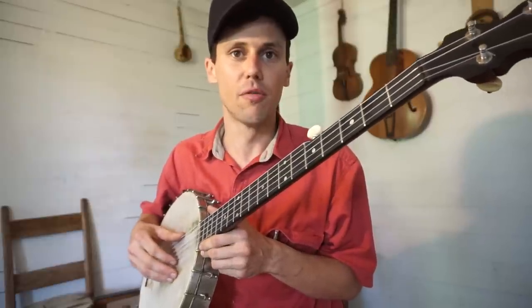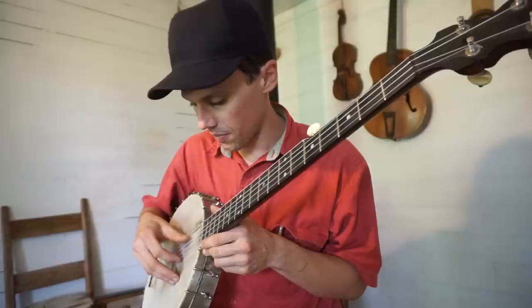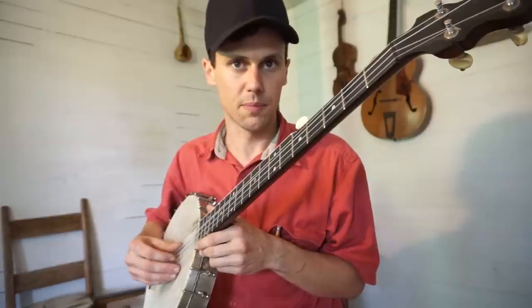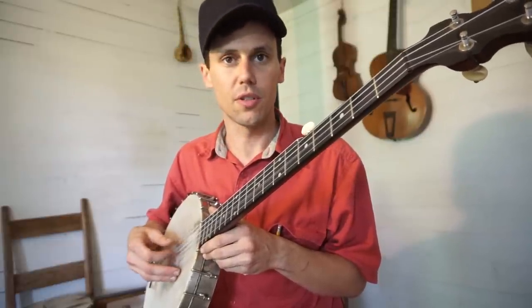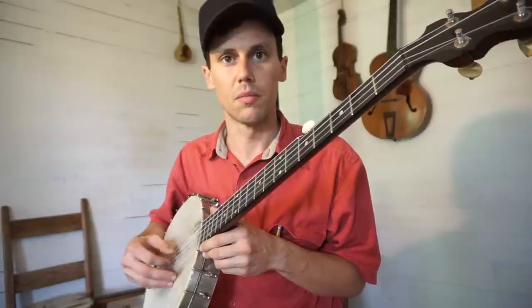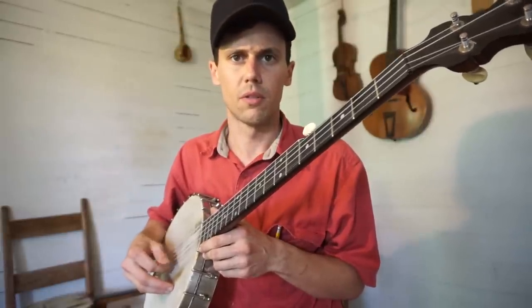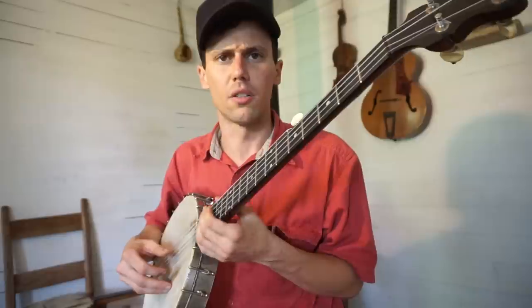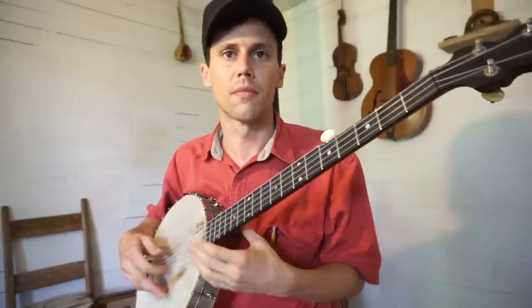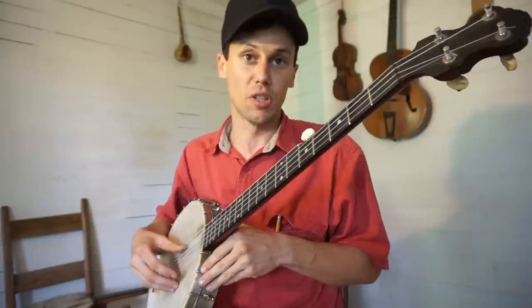A lot of people call it thumb-lead picking because you often lead off with your thumb. I use my thumb to handle the bass string, the third string, and of course the fifth string. My index finger handles the second string and the first string almost always. My thumb will come down onto the second string if needed, but I don't think I ever drop onto the first string — I'd accomplish that with my left hand instead. The basic lick is just the same as your standard overhand lick: the bum-diddy, boom-chicka, chicka-boom.